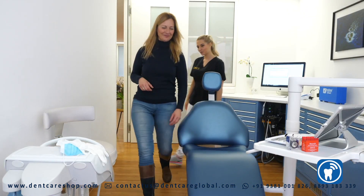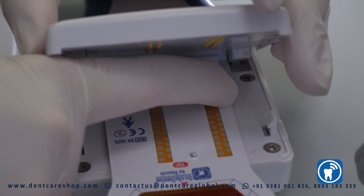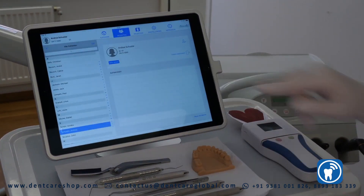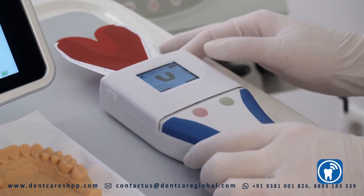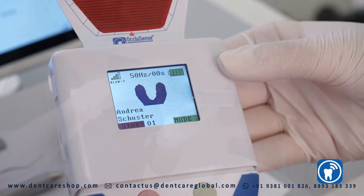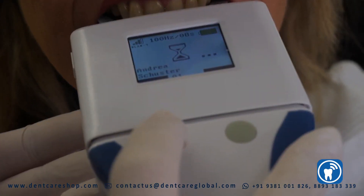The disposable pressure sensor is being applied exactly like a conventional occlusion test foil. The patient's masticatory pressure distribution is being recorded digitally in 256 pressure levels. The data of the occlusal masticatory distribution is being transferred to an iPad and displayed live in the Occlusense app.